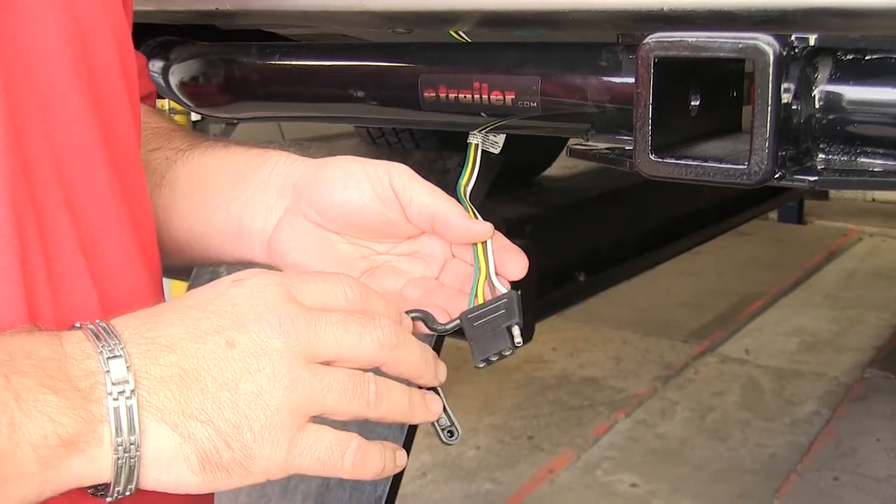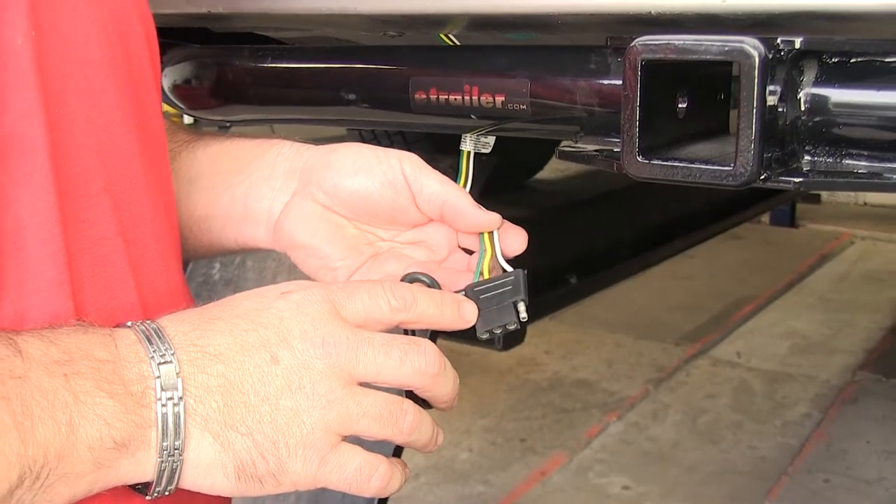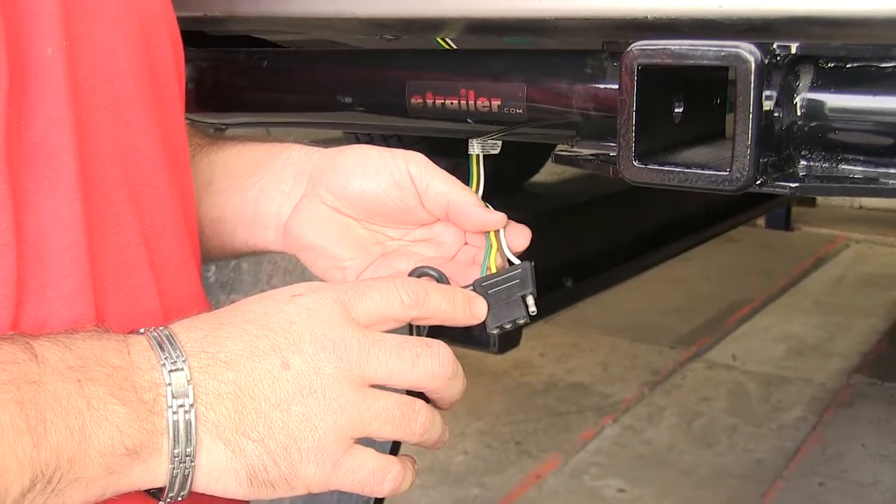This is what our wiring looks like when it's installed. It's going to give you all the proper lighting functions for your trailer: your running lights, your brake lights, both turn signals, and your ground.